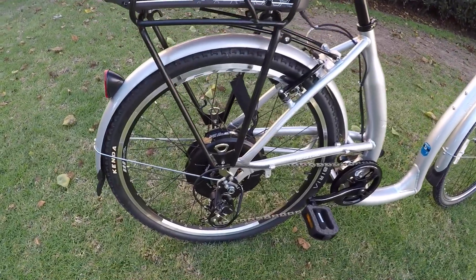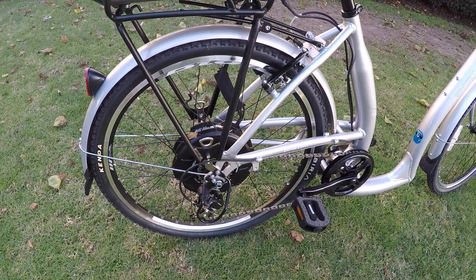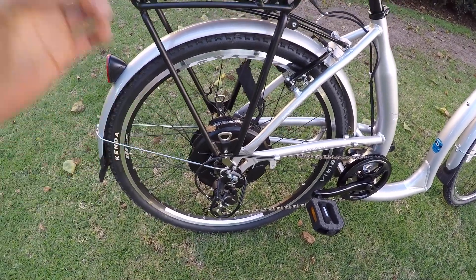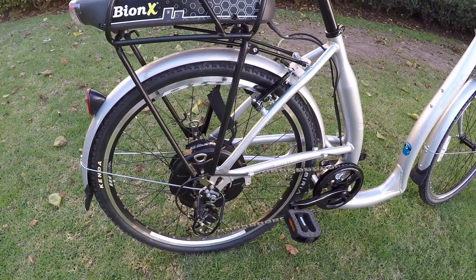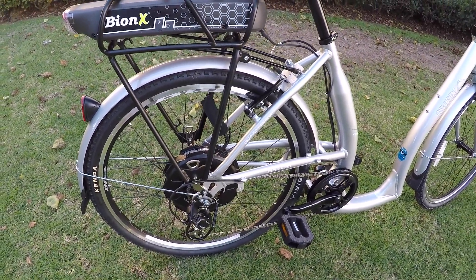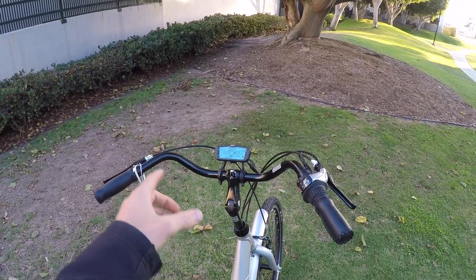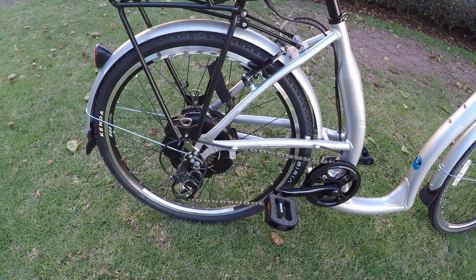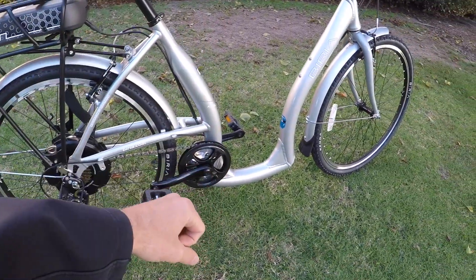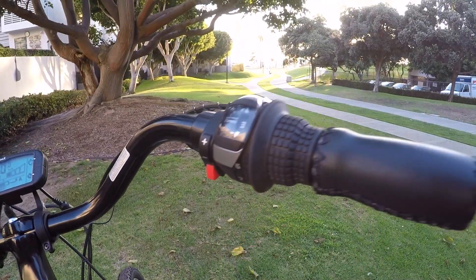The specs: 350-watt gearless, peaks out higher than that, 40 newton-meters of torque — silent, kind of bulletproof; it's just magnets, there's no gears inside. You get regen, but it's maybe not quite as zippy and powerful right from the get-go as Pedego. You actually have to get the bike going a couple of miles per hour before the throttle or pedal assist will even work — that's a safety feature. It's torque sensor-driven, so it's really smooth and fluid, but you do have to work a little harder to get pedal assist going. You've got a nice variable speed throttle, and I really like that.